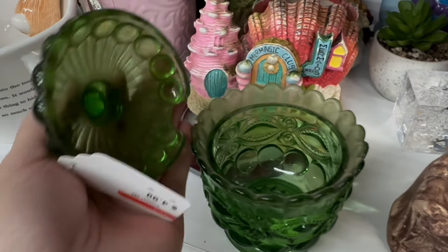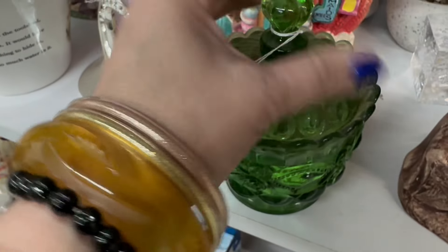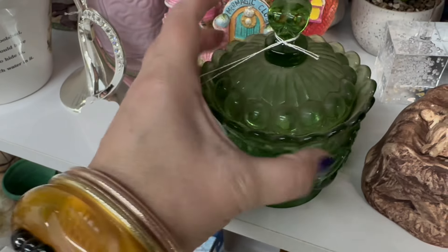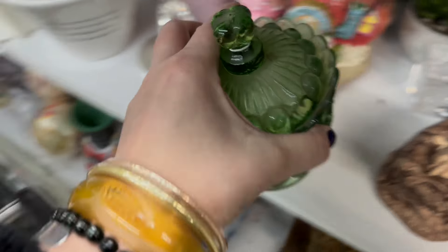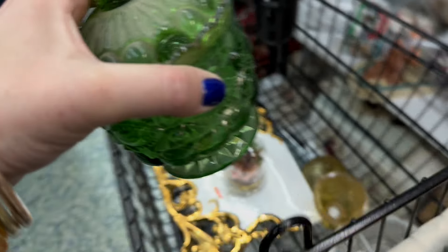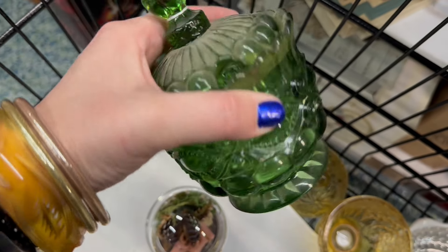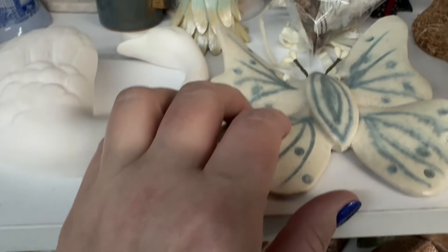$4.99. This was another gorgeous vintage piece. I did look it up real fast and it is definitely something that can fetch a few bucks. So we're going to take it — that's an easy flip as a reseller. We're going to dust it off, but it's got a little spoon and a little nook carved out on the lid so you can put your spoon into your sugar dish.